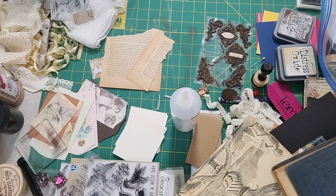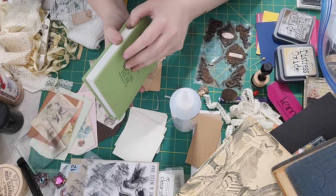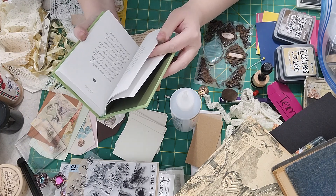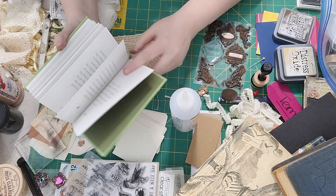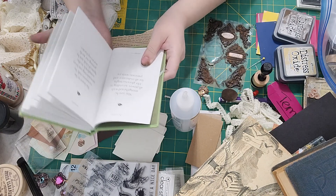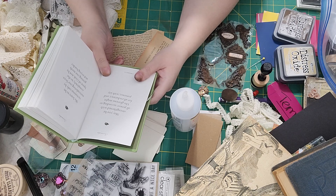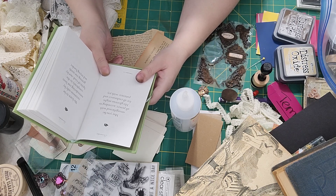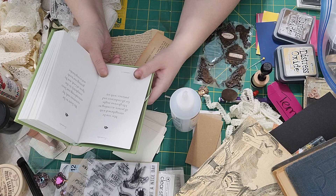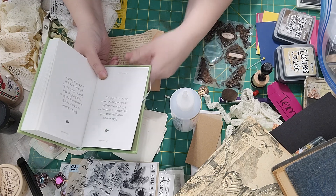If you remember from my thrift store haul, I got this book by Beth Moore called 'Breaking Free.' It has little short excerpts and verses, so I thought we'd read one at the end of each video. The first one says: 'May you be strengthened with all power according to his glorious might, for all endurance and patience with joy.' — Colossians 1:11. I hope that carries you through, and I pray for God's love and mercy on everything you do. Until next time!